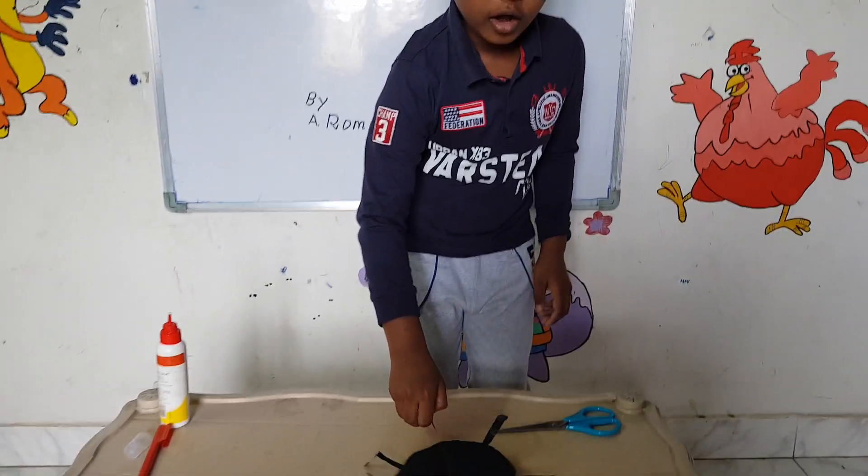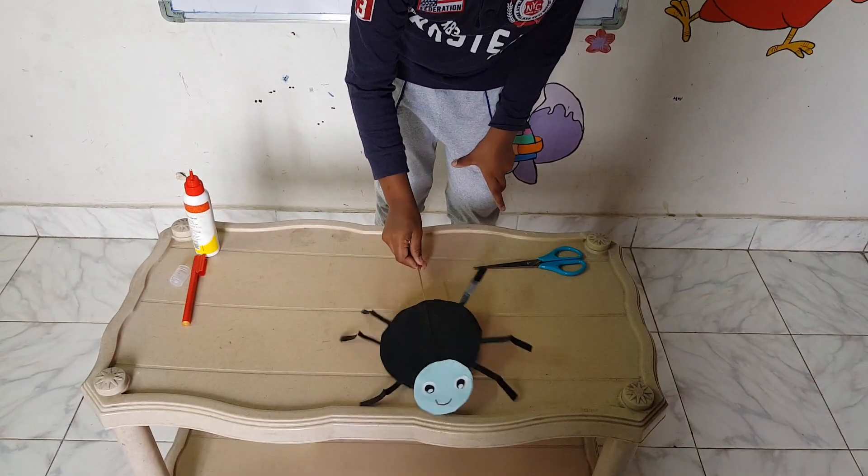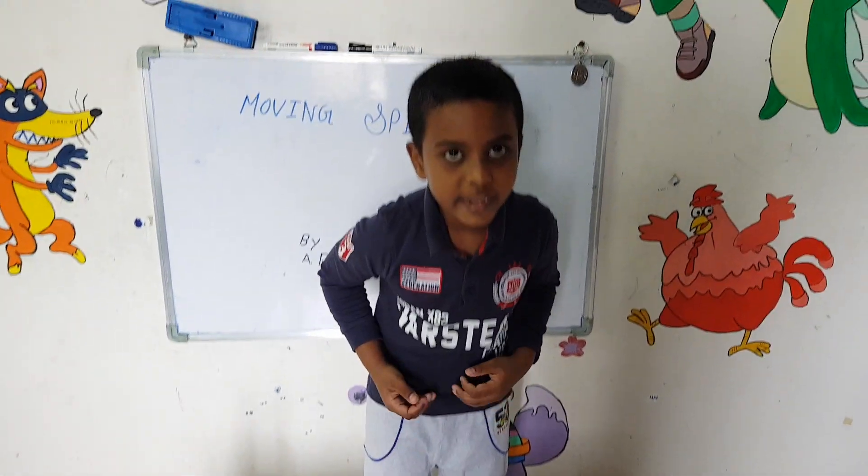This is the finished moving spider — you can also make it move. Thank you.